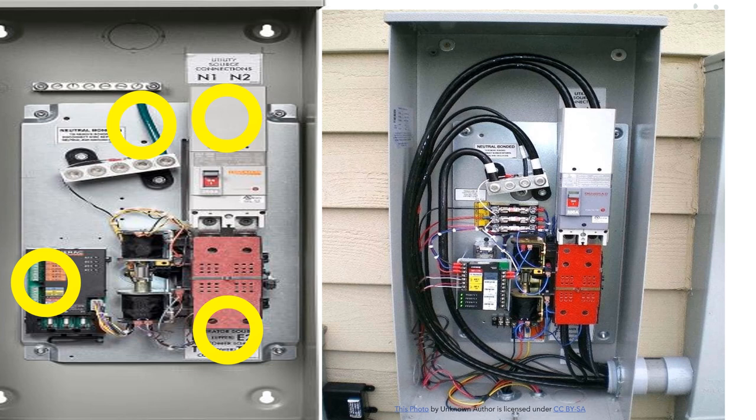Just some basics today — just wanted to get our feet wet on the automatic transfer switch, how it works, and how it looks when wired. This is Electricians in Action. Hit that thumbs up if these videos are helping you. Remember, the only way you lose is if you quit. Don't forget the reasons you're doing this — it's those reasons that are going to give you results. Let's get to it.